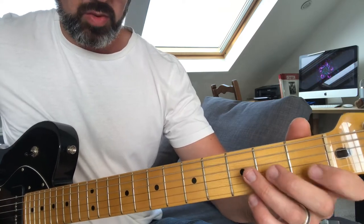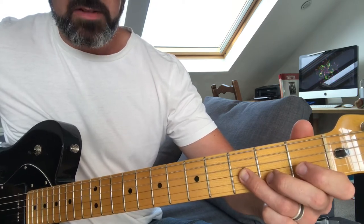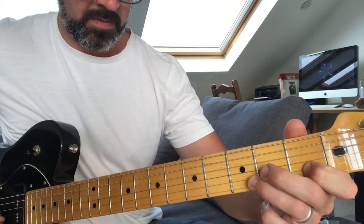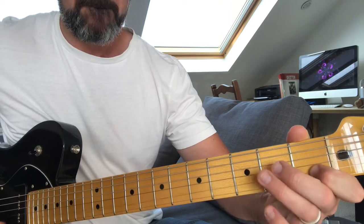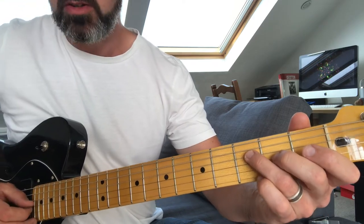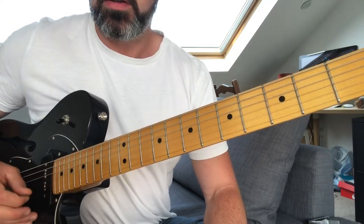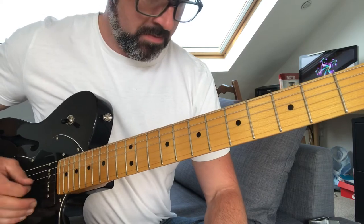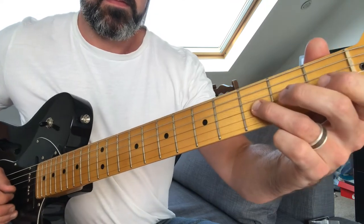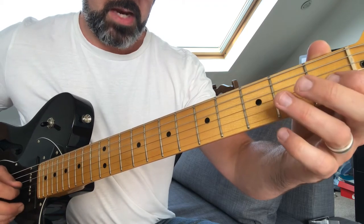After that it's easy because you do nought and then three again. You play that twice. Then after you've done that you go to the string above on the third. Then you're going to play your G and your B as noughts - just like that, so you go up and then open.